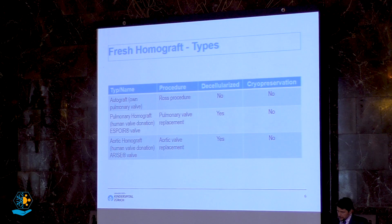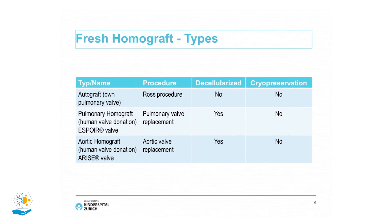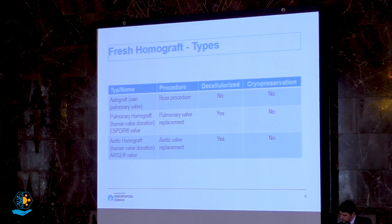Right now we use different types of homografts, divided into two groups: fresh and cryopreserved. I will focus on the autograft, which is the patient's own pulmonary valve transplanted from the right ventricular outflow tract into the left ventricular outflow tract — also called the Ross procedure. There is also a new valve on the market involving human valve donation, including pulmonary and aortic homografts, processed through decellularization with no cryopreservation.